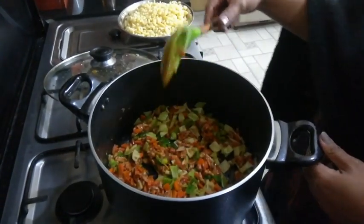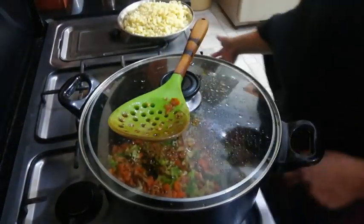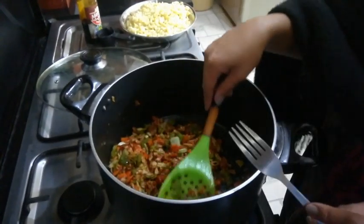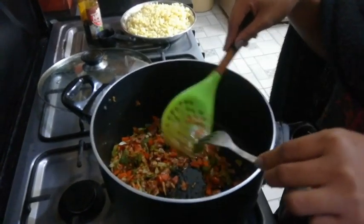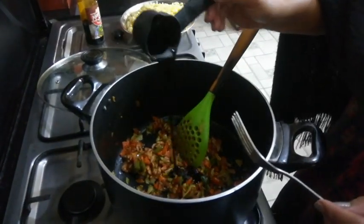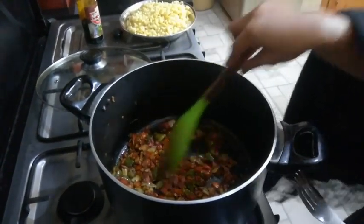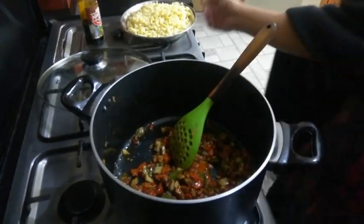We're just going to wait for our vegetables to be tender and then we are going to add our macaroni. Now we check our cabbage and bell pepper — yes, they are tender. So now I have to add the Mama Sita oyster sauce. If you don't have the Mama Sita brand, you can use any other oyster sauce. Let it cook for about one minute so the oyster sauce will be cooked a little.